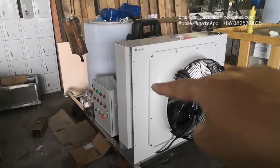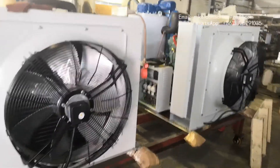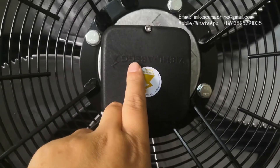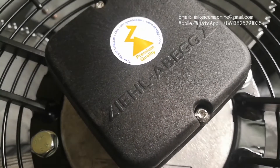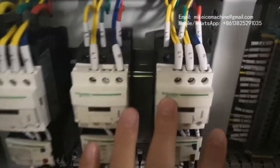This is machine number two, number three, and number four. All machines are here. Each machine is equipped with an Eton air condenser and a Delberg air cooling fan — this fan is made in Germany, originally imported. The brand is German-made, good quality, the best, and efficient. This is the compressor, this is the evaporator, and here is the control panel. The electrical components are all made by Schneider — an internationally famous brand for electrical components.